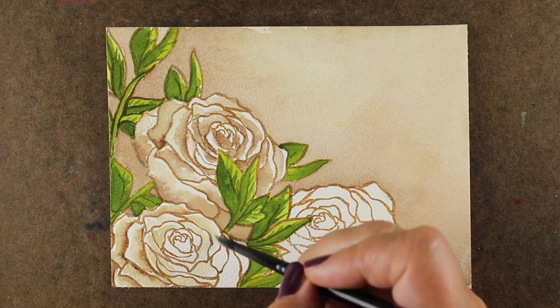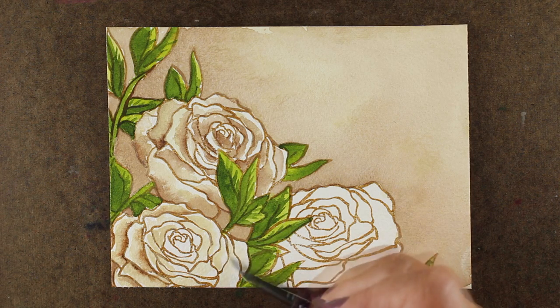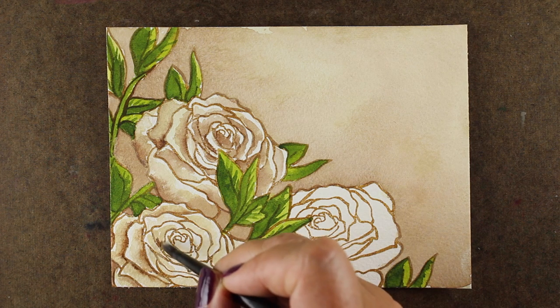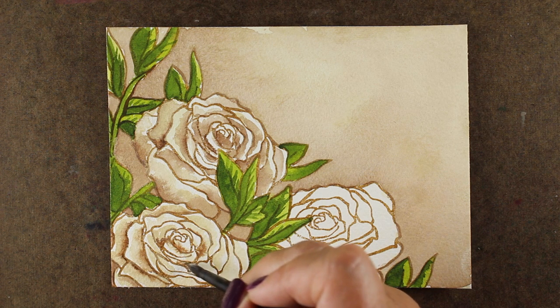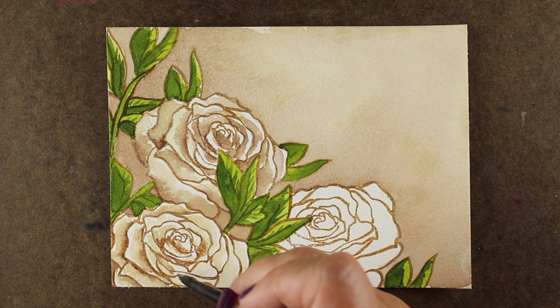You can get ideas from fabrics, from home decor — like when you're shopping for your next sofa, keep an eye out for fabric patterns that can be inspiring to you. Take pictures of them and keep them in your phone for inspiring your next card, color combinations, different kinds of things like that, because there's inspiration all around us.